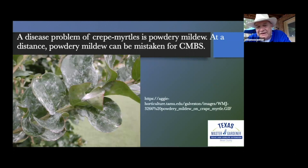Crape myrtle issues we've had to deal with — the big one is powdery mildew. Growing up in San Antonio 40-50 years ago, the trees were just covered with it. Because they did not do a lot of crossbreeding then, they had crape myrtles primarily from India. Sometimes if you're looking at it from the street, you might mistake powdery mildew for crape myrtle bark scale.